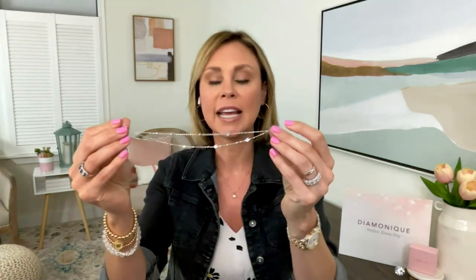We don't bring in a lot of anklets, but it's obviously the time of year for them, so there are more than normal on QVC.com within our 1,700 or so pieces of Diamonique that are available. This is the one we're featuring on air. I like the idea of getting two different chains — it's kind of like the look of layering your anklets.